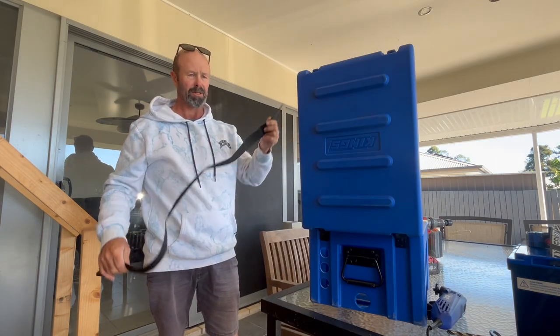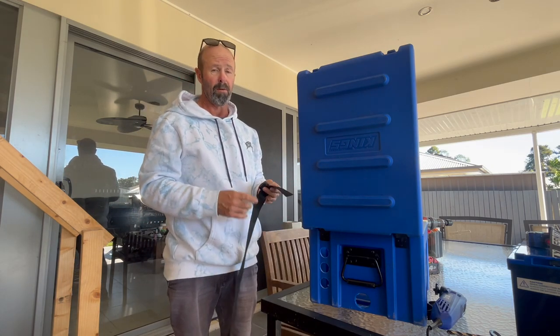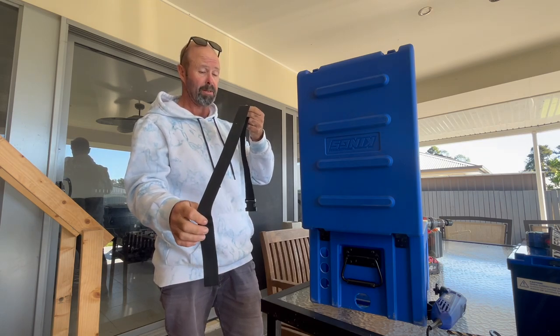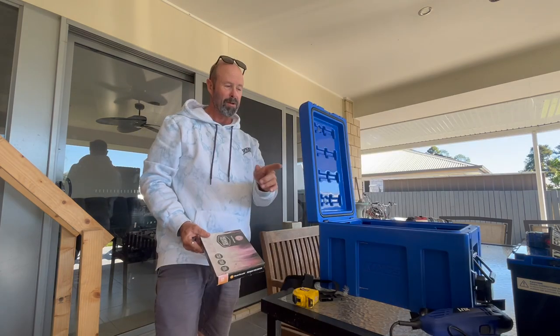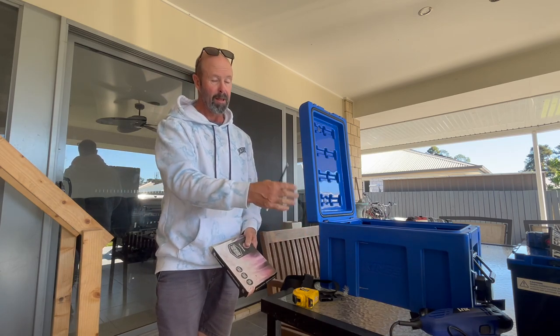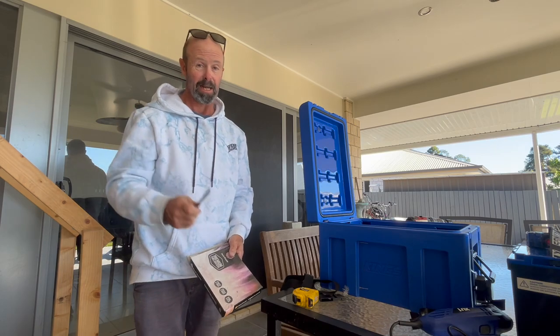Need to secure the battery. We figured out the best way to do this — why don't we just cut some slots in the box and run this strap through, which I have from an old battery box, and that will secure it. So the plan is to just cut a slot with the oscillating tool and run the strap through there. Hey presto, Bob's your uncle — it's secured.